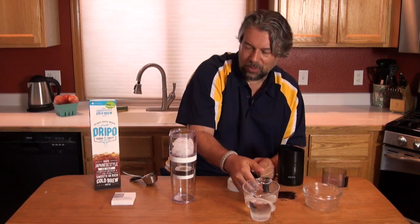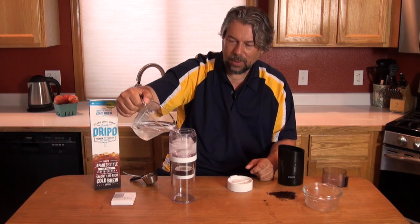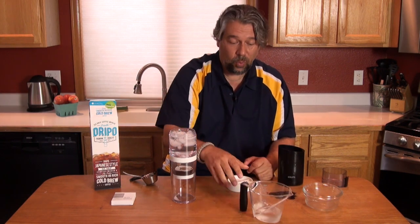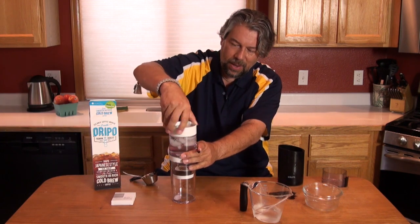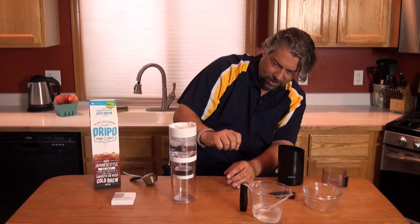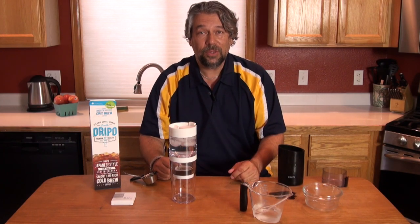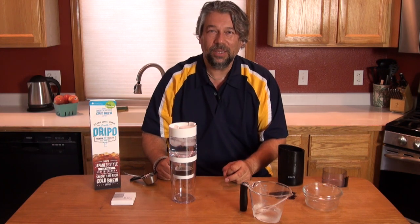Since we're making iced coffee, we want to start with ice, so I'm going to drop a bunch of ice in and then fill it up with water. Now I'll put the lid on — you can see in the middle it's starting to drip. Now we need to wait two and a half hours, so I'll clean up this mess and come right back.